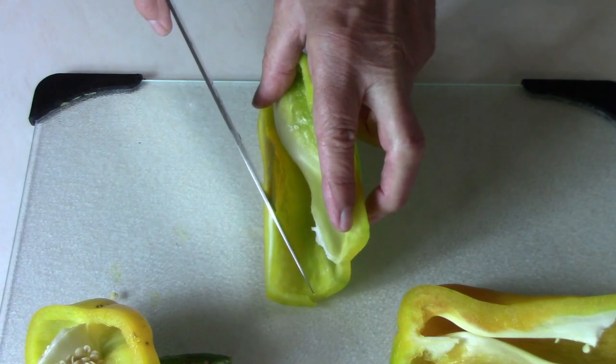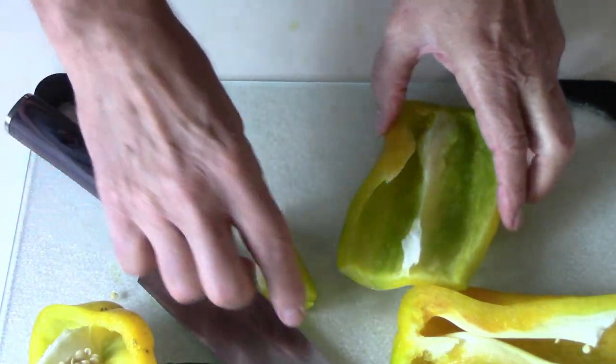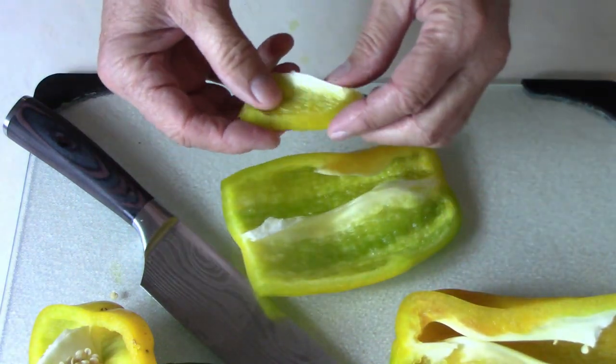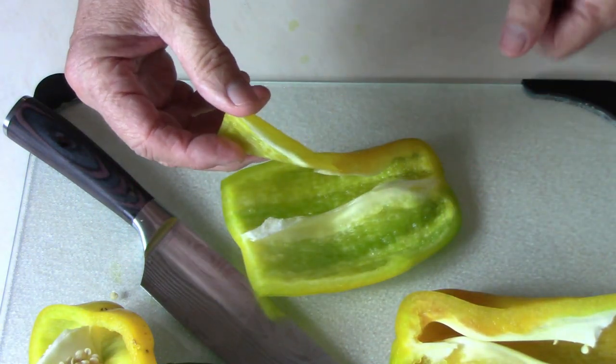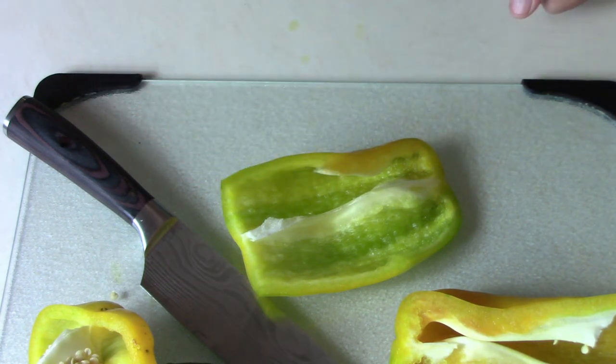I could eat quite a bit of that raw. It would be good cooked. It would be good in a salad. And since they are very large, it would make a great pepper to use in a stuffed pepper recipe, and I think that's what we're going to do with some of them.